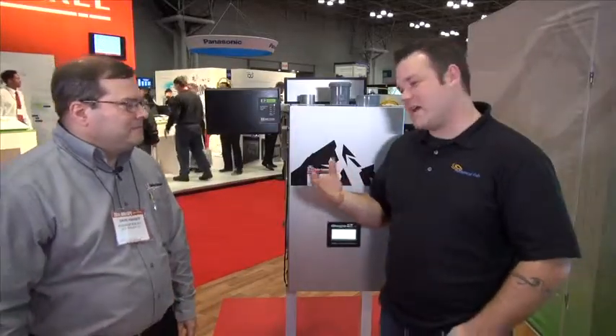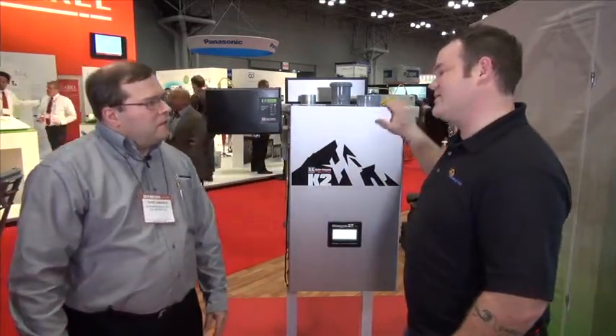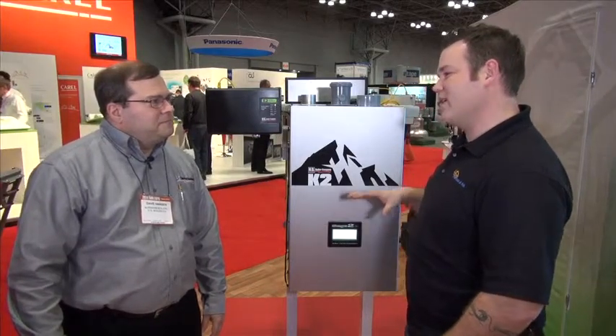Eric Hauny from MechanicalUp.com here with Dave Hanson at the U.S. Boiler booth. Dave, this is what all the buzz at the 2014 AHR show is all about, right?